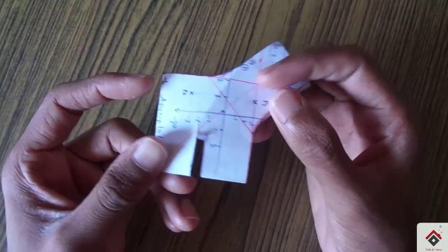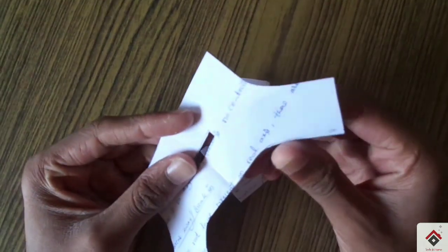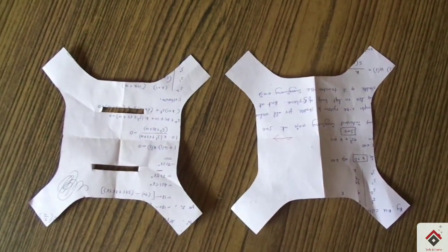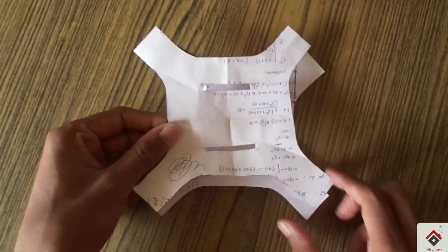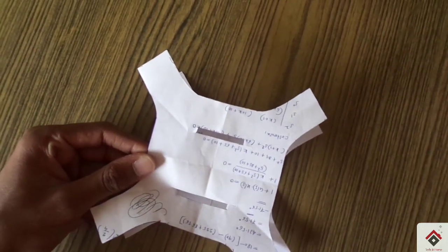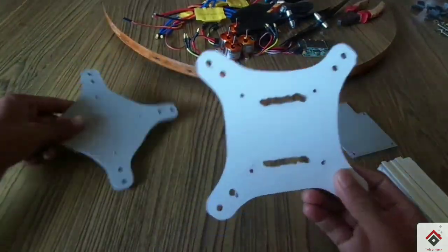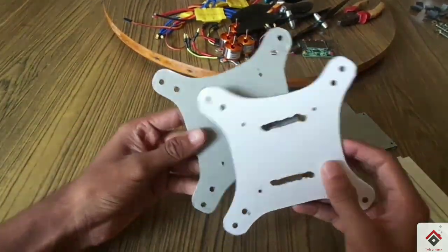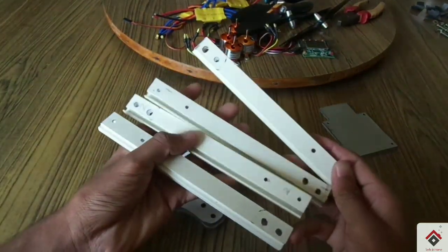We made our design on paper first. This is for the upper side, this is for the lower side, and from here we get our four arms. We then made the same design on an aluminium sheet with some finishing. For the arms we are using hollow square aluminium.